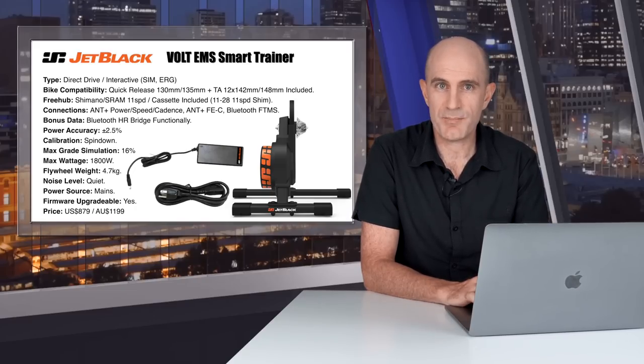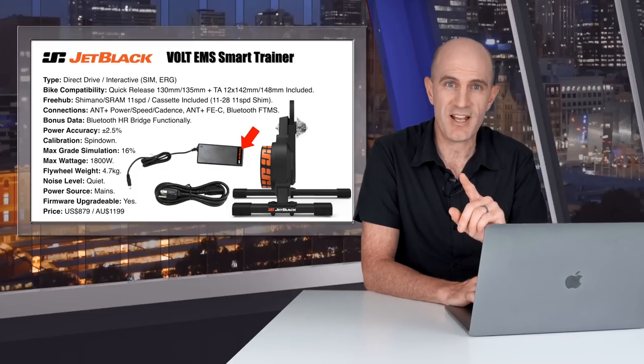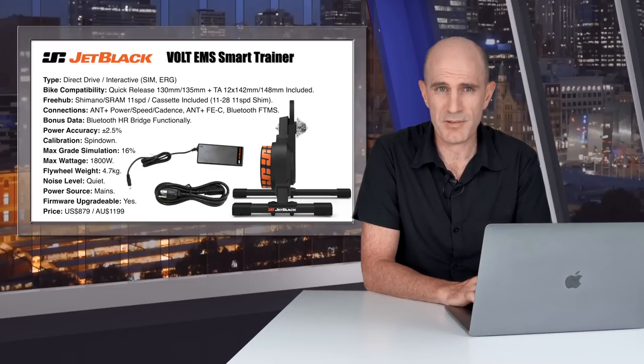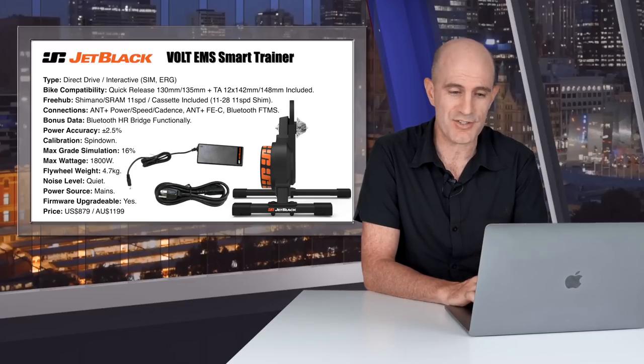Jet Black have taken things to the next level by putting a Jet Black sticker on the power brick — something other training companies really need to do when you've got multiple trainers and you don't know what to plug in. That's a new standard I'd like to see across the board.